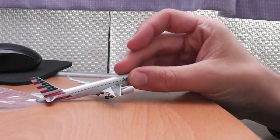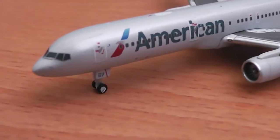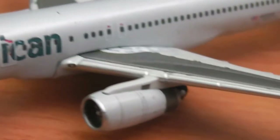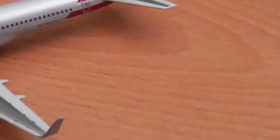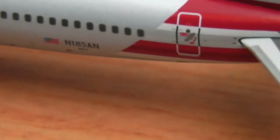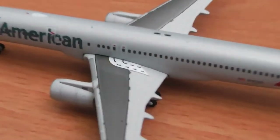And here she is. You can see the logo right at the front — the American Airlines livery — the two over-wing exits, and the winglet at the end. This is actually my first 757-200 with winglets. And the registration at the back is N185AN.